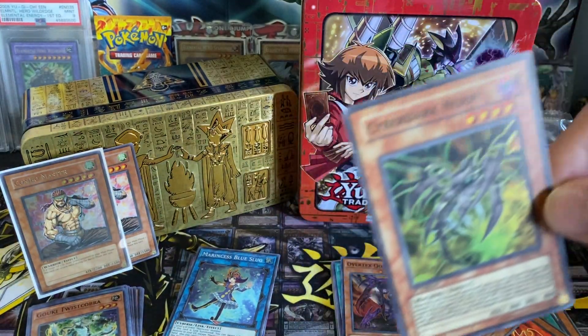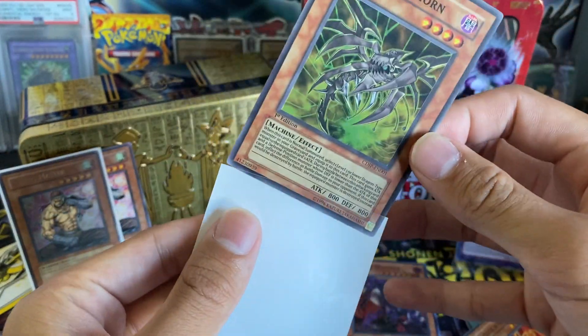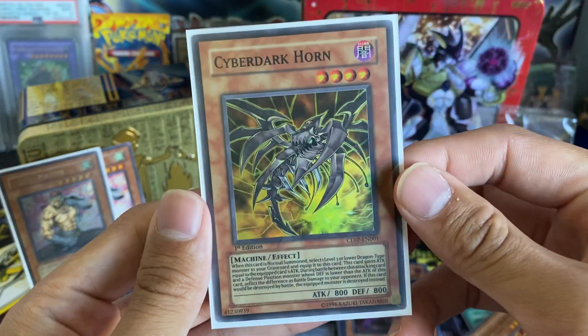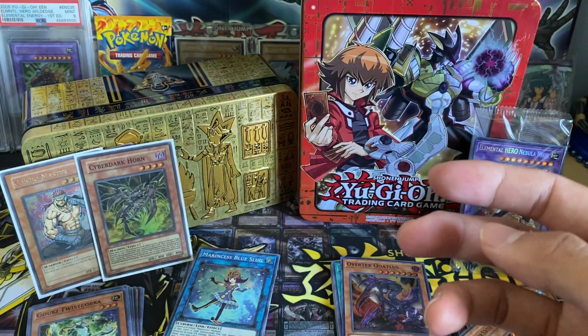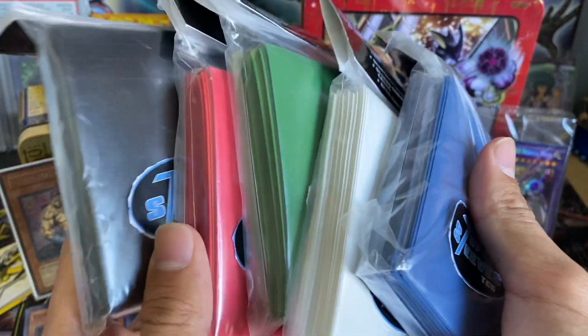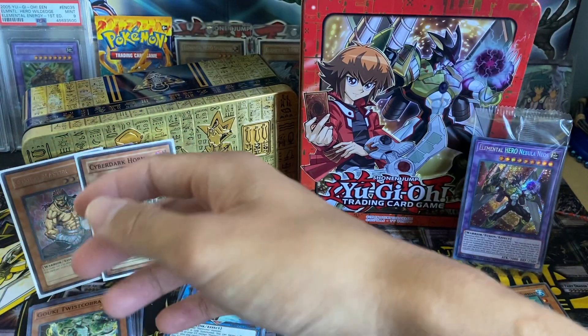Let's sleeve this up quickly and then we'll recap the video. Look how nice it looks in these White Veil Sleeves — it just frames it so well. Shout out once again to Top Sleeves for sponsoring this video, really appreciate it. Make sure you guys check them out because they have an assortment of amazing sleeves and amazing colors to protect your cards.